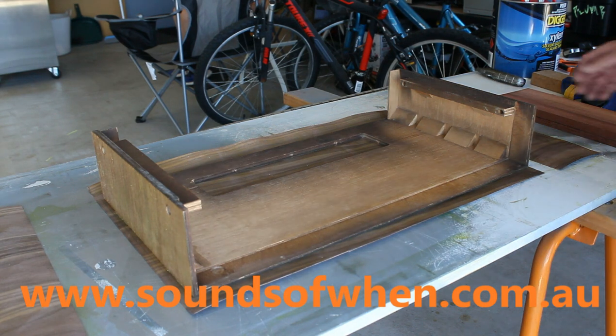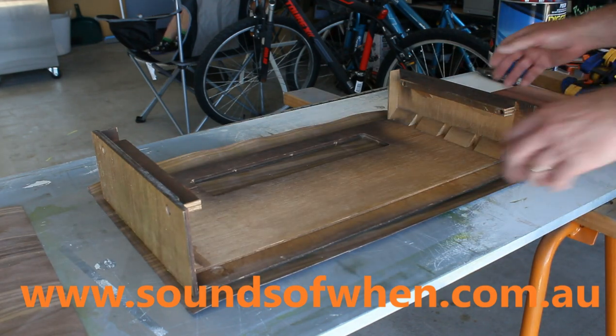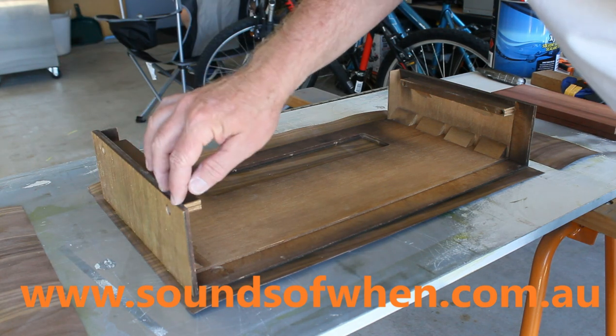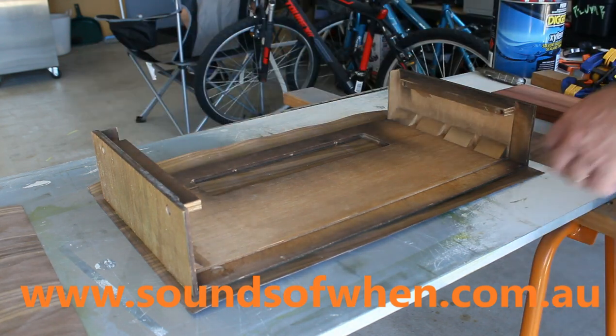Okay, now that that's touch dry I'm going to put the side cheeks on. I did apply one more coat of the contact cement to the case side of things, because the wood had soaked up most of the glue.